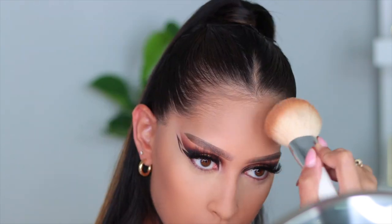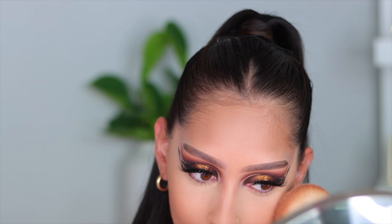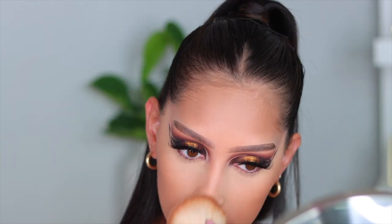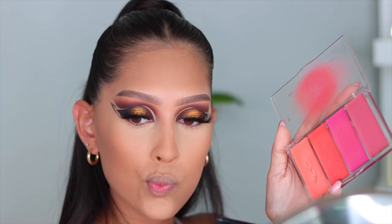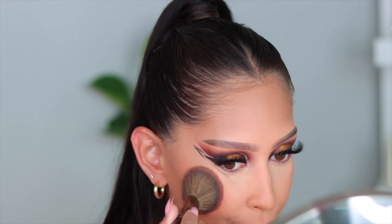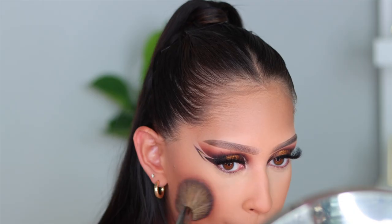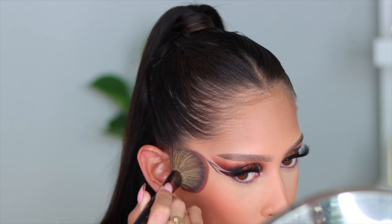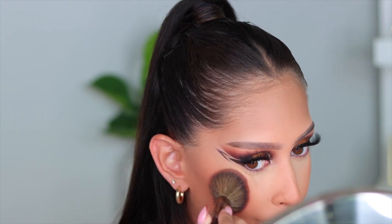I'm definitely going to be picking up another one of these during the sale. I dropped this palette completely and it shattered the highlights, but this is holy grail status for me — no matter your skin tone this bronzer palette is going to work for you. For cream blush I'm going in with the Danessa Myricks Dewy Lip and Cheek palette in Flirty. Then I'm going in with the Maven Beauty blush in the shade Crave — it's like fall in a blush, a perfect burnt orange. It's stunning.